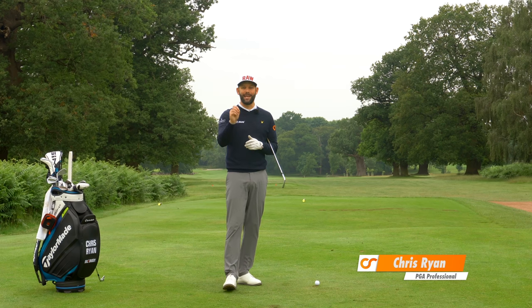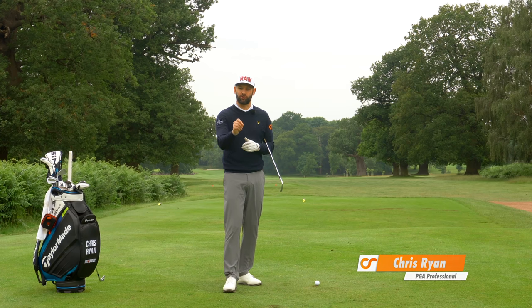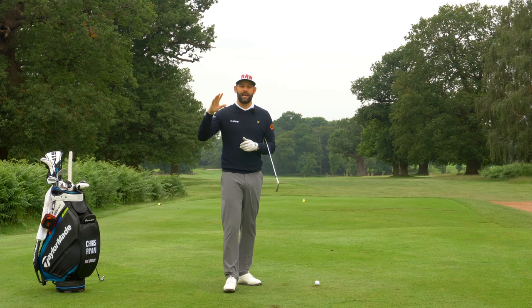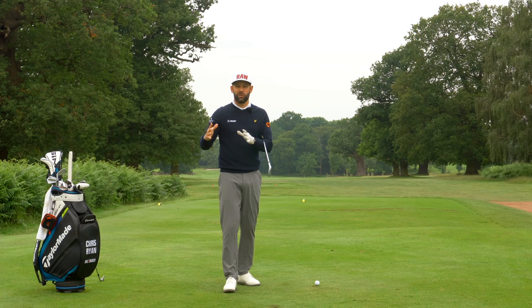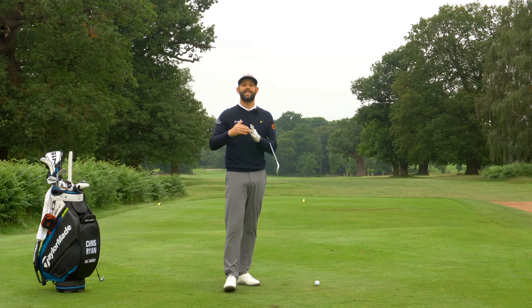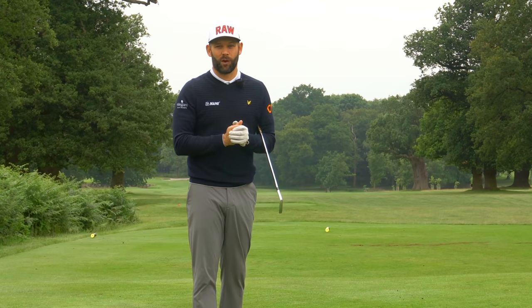These drills are really going to help you with your downswing, your ball striking, and your power. Please make sure you stay to the end of the video because we're going to cover a really important point which can tie all this together and really see those results happen on the golf course.